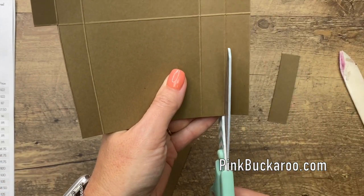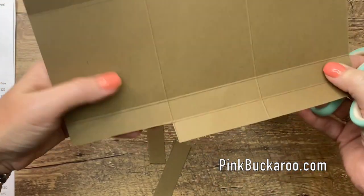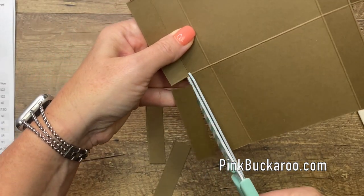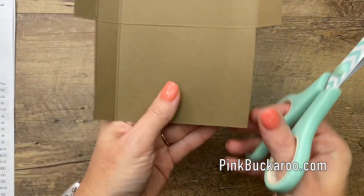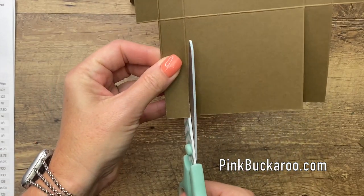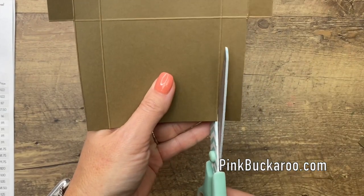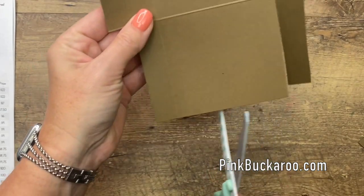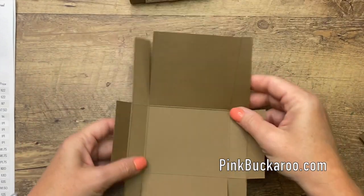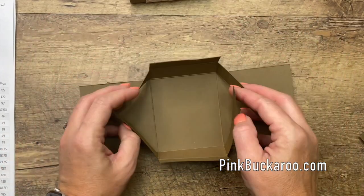This one tab that we're leaving up is going to fold down and squeeze around the other tabs — it'll create a nice little rounded edge. Now go in and cut these into the score line. These are the ones that are going to kind of cross over like that.